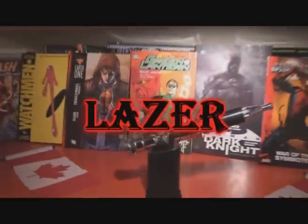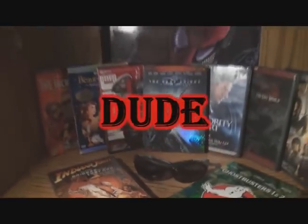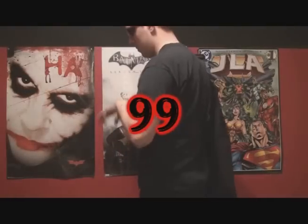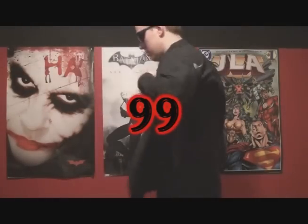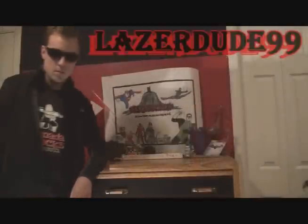Superman Earth 1 came out 2010, Batman Earth 1 2012. They better pick up the pace here because I don't want it to be 2014 before we get another one of these. The laser is cause I like sci-fi. The dude is cause I am a rat guy. I'm 99 is cause I like Rick Gretzky. That's why I'm Laser99.